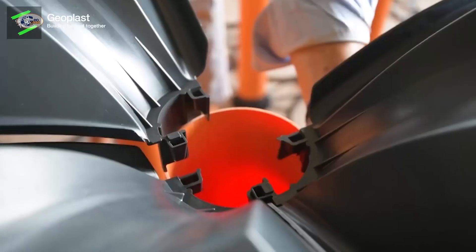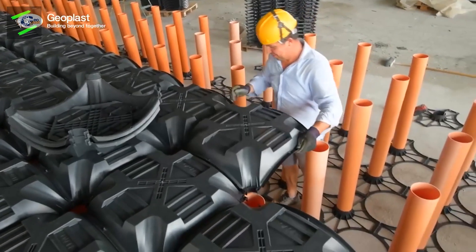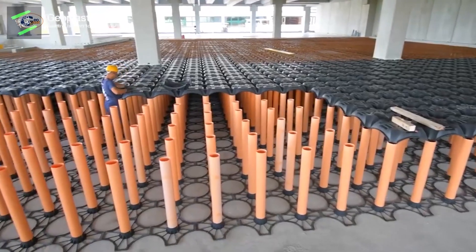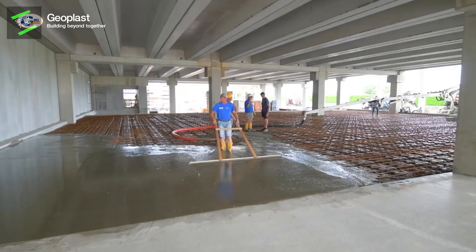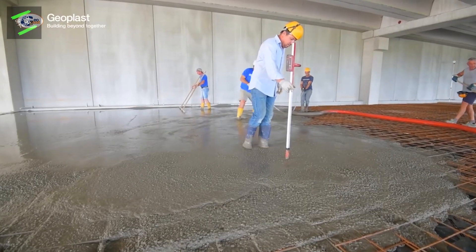This construction innovation is an ideal way to create an underground retention basin for stormwater. Stored water can be used in many ways like farming or fire protection. The advantage of this innovation is to reduce concrete and steel consumption.